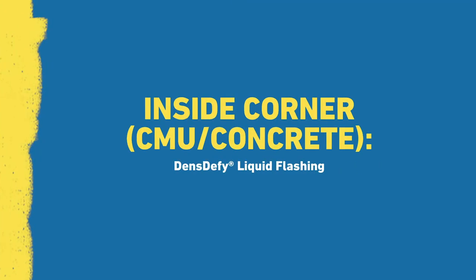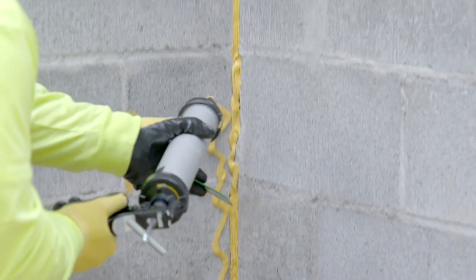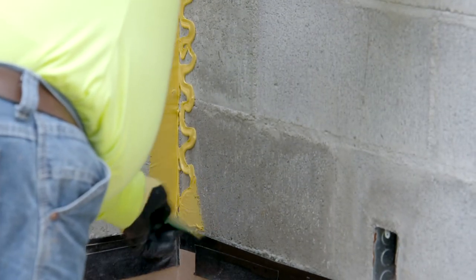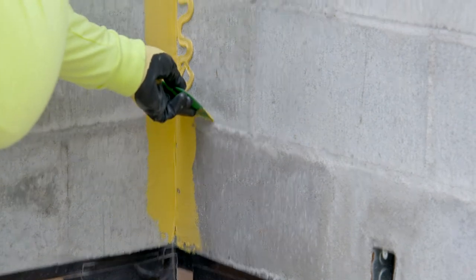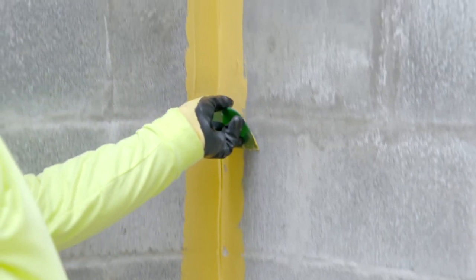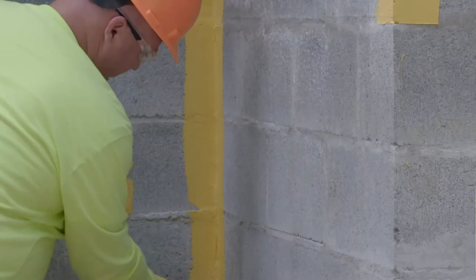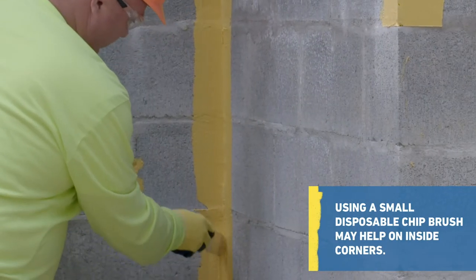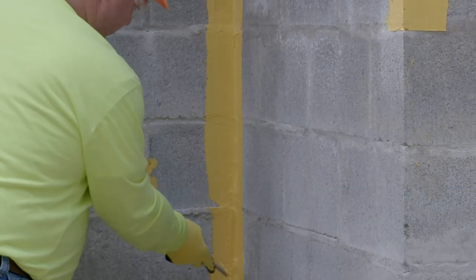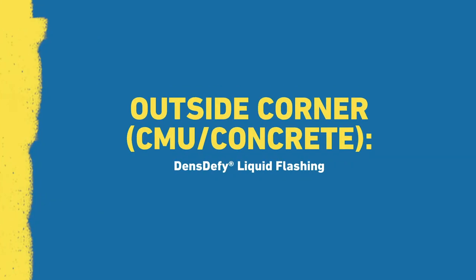For inside corner installation, apply DensiFi Liquid Flashing over each side of the corner in a zig-zag or ribbon pattern. Spread the DensiFi Liquid Flashing evenly over both sides of the corner, applying a minimum of 2 inches on each side at a minimum wet mil thickness of 16 mils over the corner area. Allow the DensiFi Liquid Flashing to skin over, then roll DensiFi Liquid Barrier on the wall, overlapping approximately 1 inch onto the DensiFi Liquid Flashing.